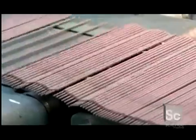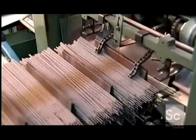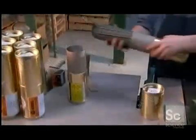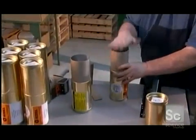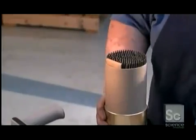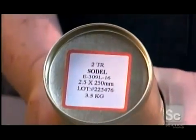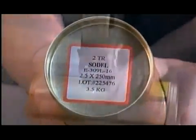From there, it's off to packaging. An optical scanner counts the electrodes, then a stacking machine separates them into 7.7 to 11-pound bundles. Finally, a worker inserts them into cardboard canisters. He adds a piece of cardboard to compress them tightly for the trip. A sticker marks the contents and tape keeps the package tightly sealed.